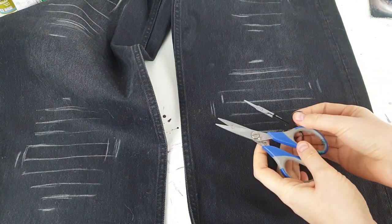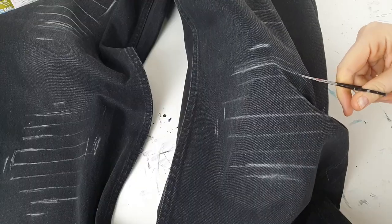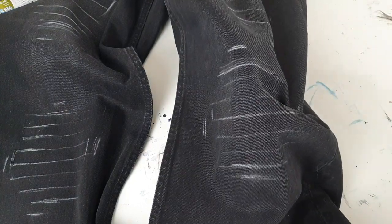I'm also drawing some helpful lines for distressing. I'm gonna use two scissors — a big and a small one — and also tweezers. I don't want to just cut out plain holes for patches, but I want to create interesting holes with threads.